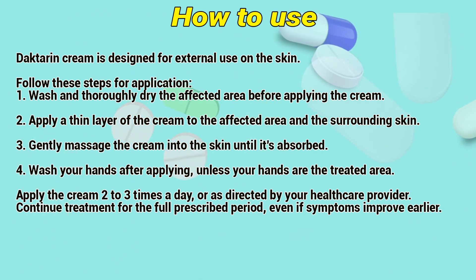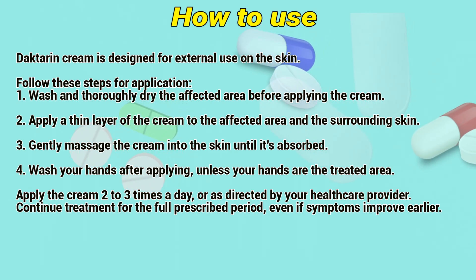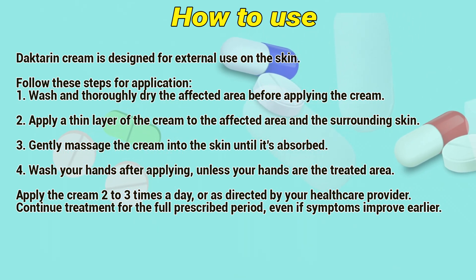Wash your hands after applying, unless your hands are the affected area. Apply the cream 2 to 3 times a day, or as directed by a healthcare provider. Continue treatment for the full prescribed period even if symptoms improve earlier.